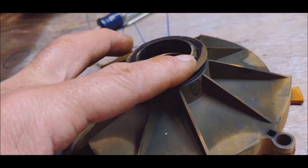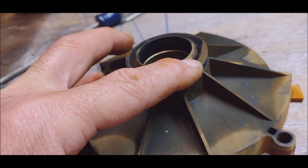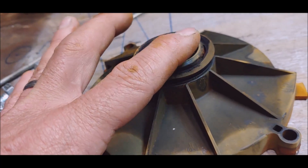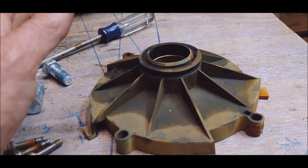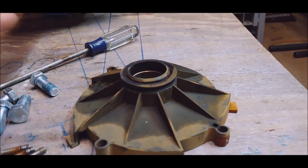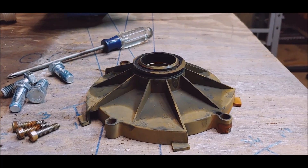I think what was happening is this seal was coming away and then flexing back — as the pressure dropped it'd settle back in, blow away, settle back in. I'm gonna put the pump back together, replacing just this one component, and we'll try it out to see if that's the only thing that got damaged.